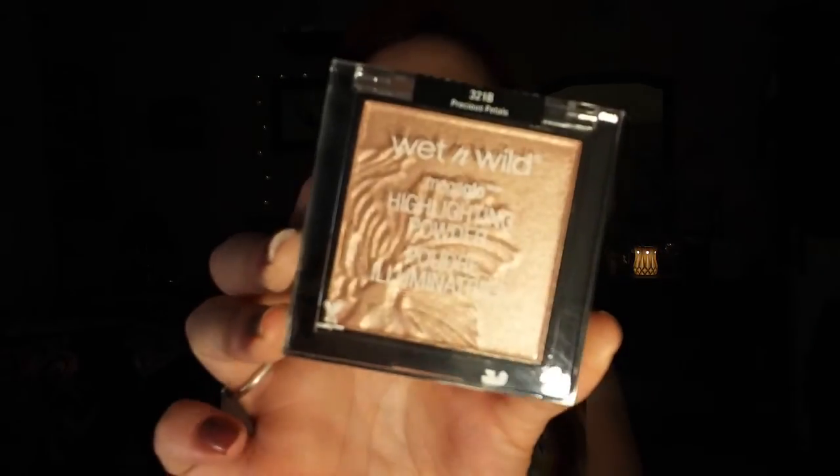I'm going to do highlighter with this brand new highlighter — well, now it has powder all over it. This is the Wet n Wild highlighter in Precious Puddles. I'm going to put some on my fingers and pat it on my cheeks and on the brow bone. Oh, that's a lot on the brow bone. Now we're glowing! I need a baby wipe.